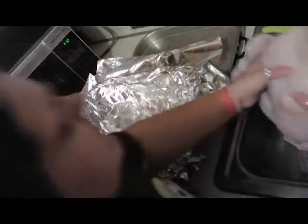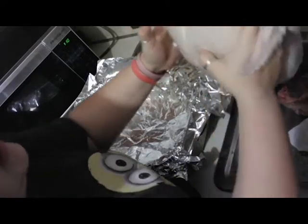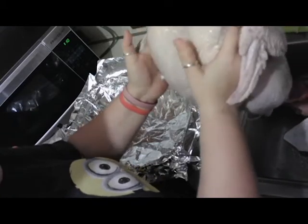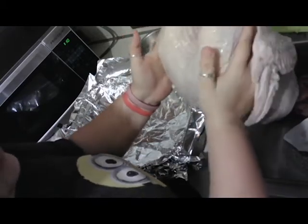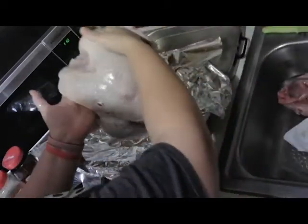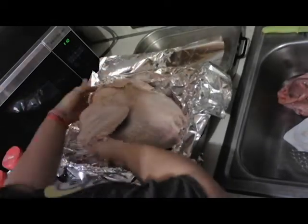We've got our turkey out of the packaging and let the blood drain out of it for a few minutes. I'm going to tell you one of the tricks that my family does, that I learned about five years ago. We like our breasts on our turkey to be moist, so instead of doing it the traditional way, we turn our turkey upside down to where the wings are on top.